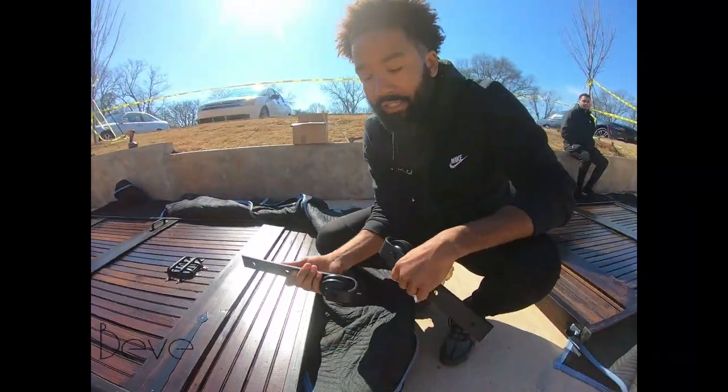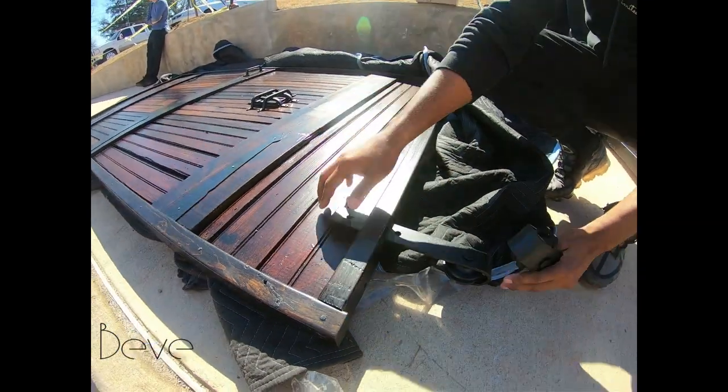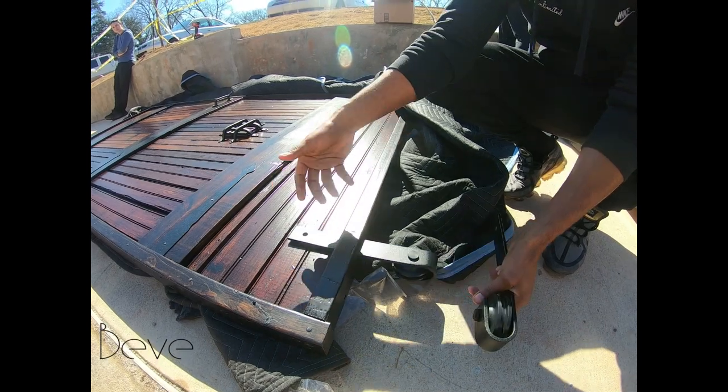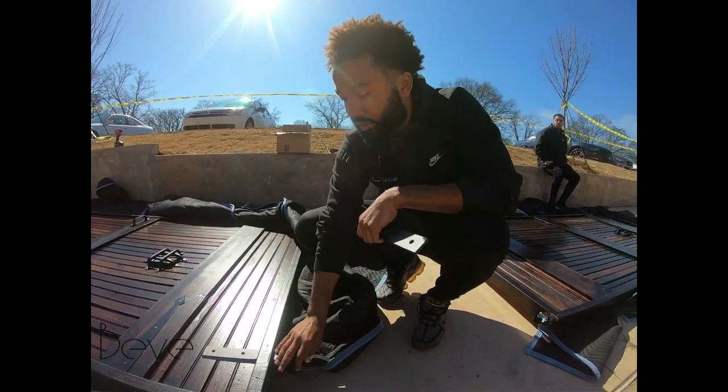The doors are going to be on these beautiful barn door wheels. On the install, you just slide them in here and screw them in — screw them down, screw them through — and then they'll hang them on the wall.